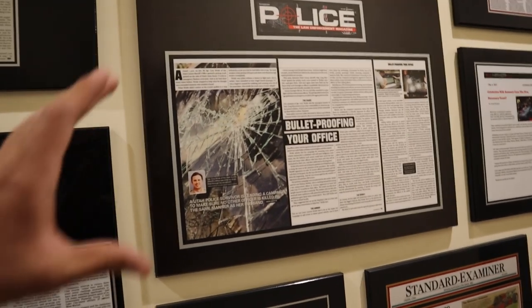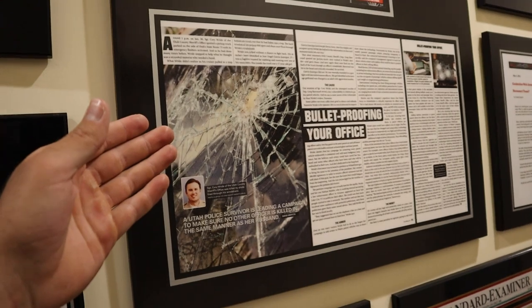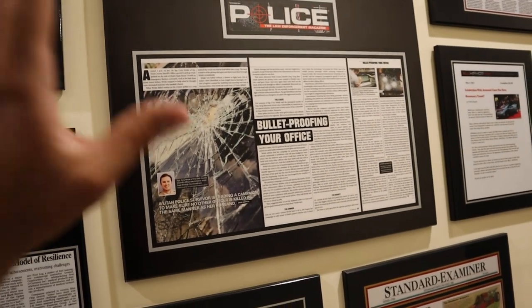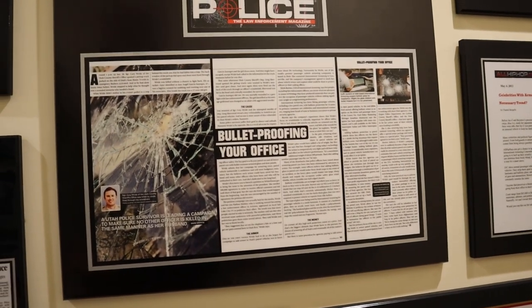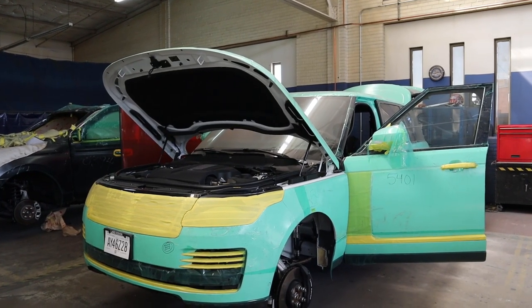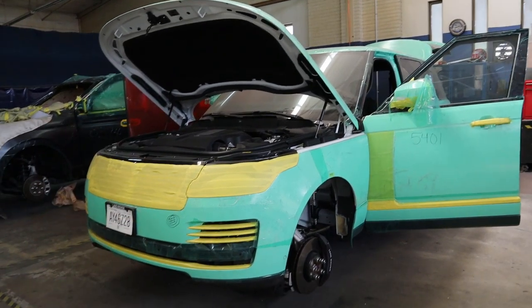Another really important application is for law enforcement. The main thing they'll do is bulletproof windshields because when people shoot at a vehicle they typically go for the windows, so bulletproof windows are super important. The wall is completely covered with all these different cool vehicles they've done over the years. Let me show you a couple of vehicles in different parts of the armoring process.